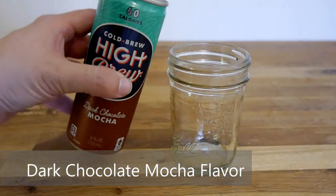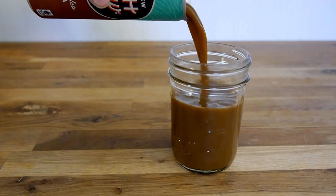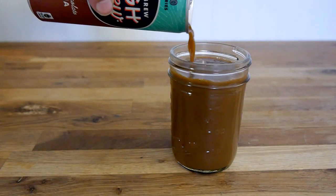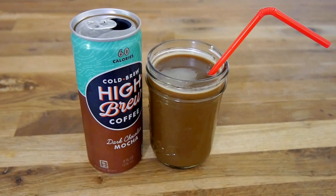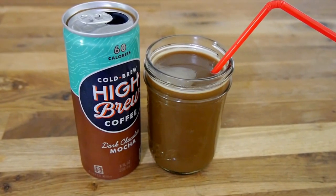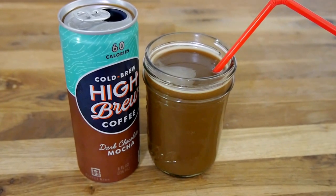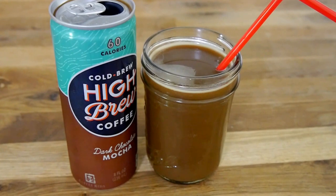And lastly, we have the Dark Chocolate Mocha flavor. This one, as you can see, is much darker than the others, a little foamier than the others. Consistency was about the same, still like a typical cold brew drink, just kind of on the thin side. Not bad looking, but let's give it a shot.